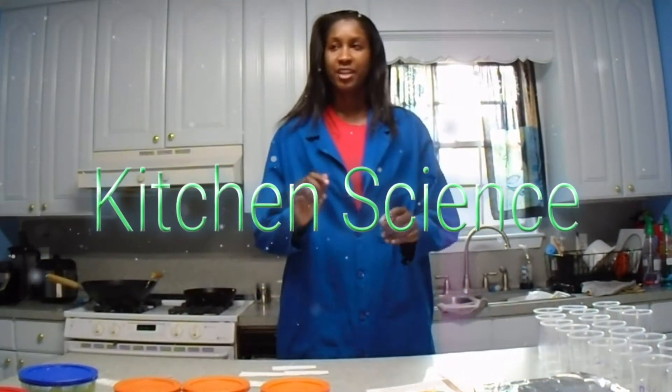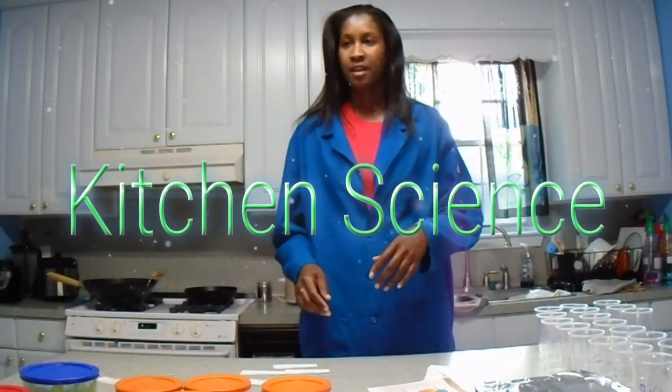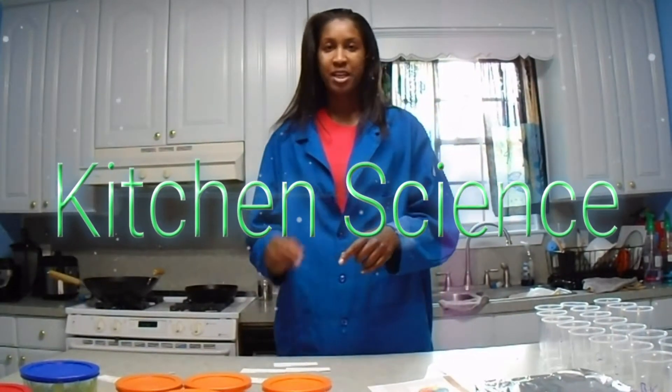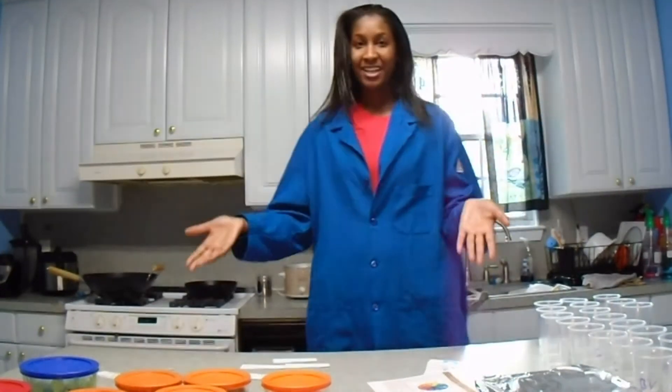Hi, I'm Pam and I'm here to help you turn your kitchen into a family-friendly lab. Together, we'll discuss chemistry, biology, botany, nutrition, physics, and more. So join me and my friends here in my home, in my kitchen, and in my lab at Kitchen Science.